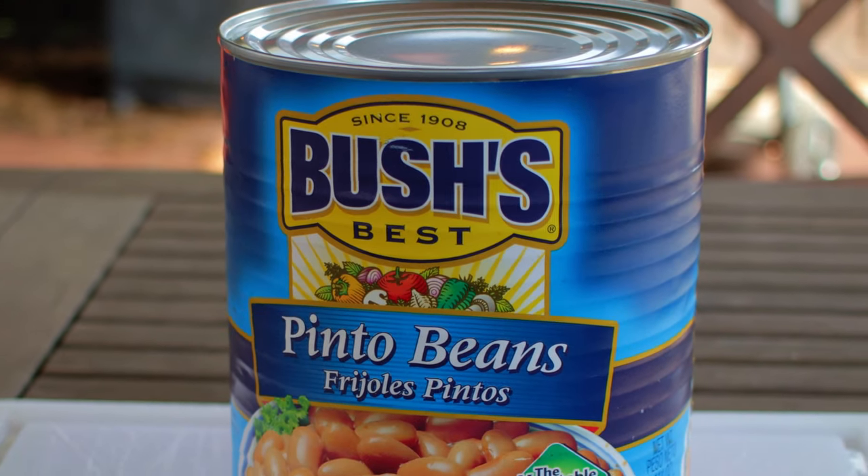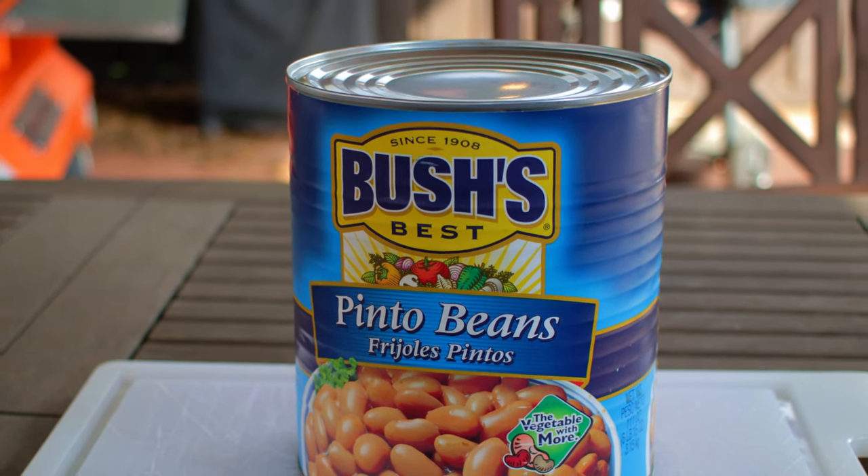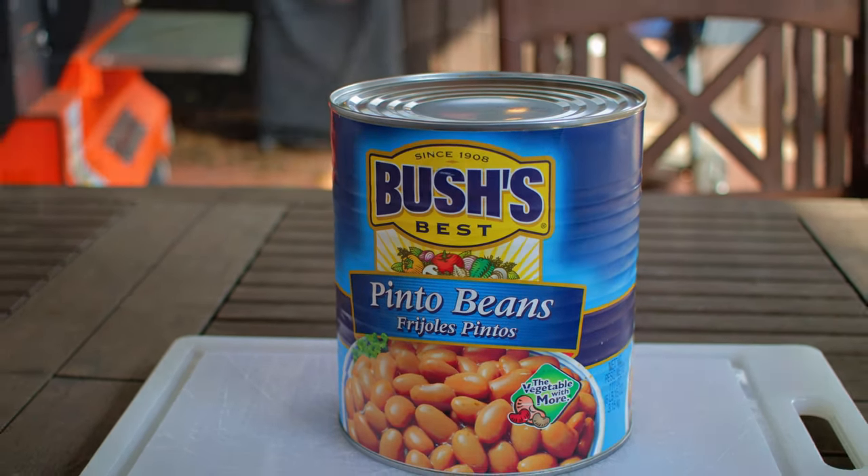The very cornerstone of this recipe is Bush's Pinto beans. Yes, they come in a can and yes they are prepared — that means they're already cooked. We're gonna turn good beans into great beans. If you use this recipe as a guide you can make more or you can make less depending on what your needs are.